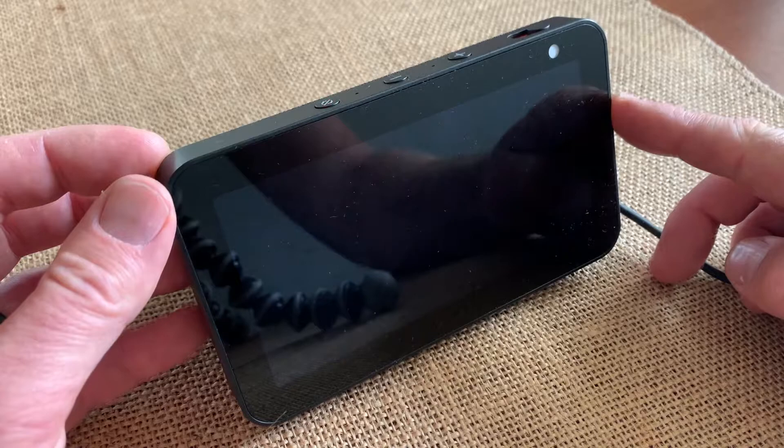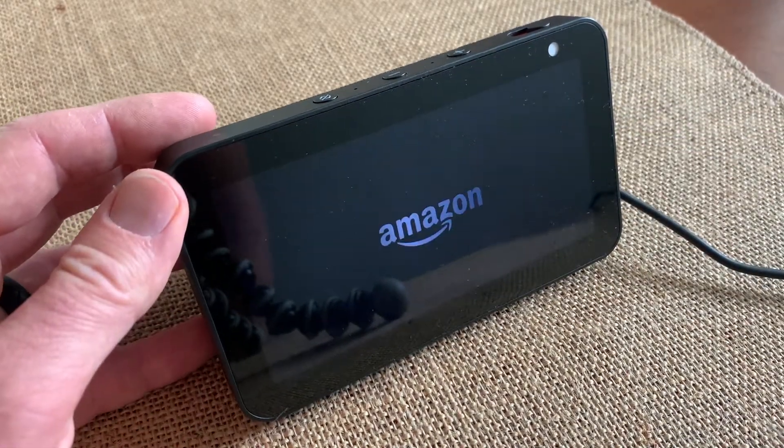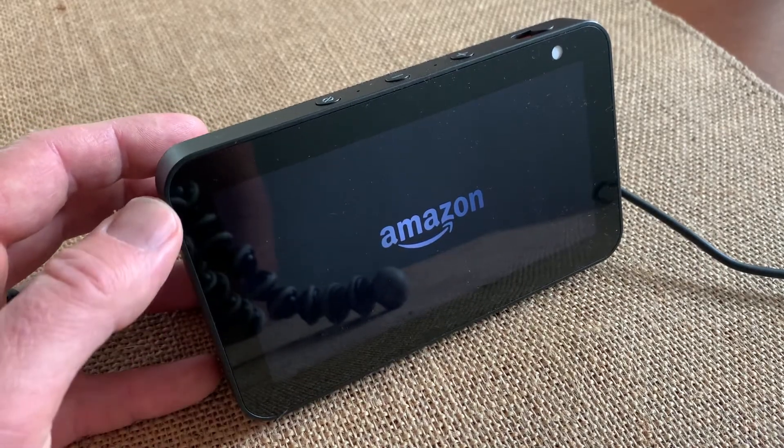As you can see it is now powering off. Once this thing reboots, it will reboot into the setup mode and it will act as a new device.